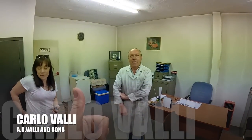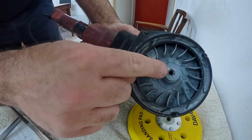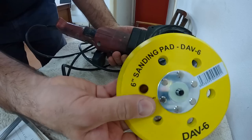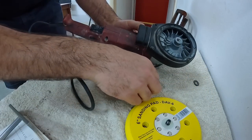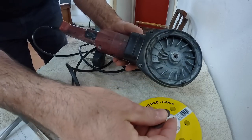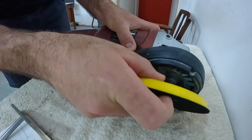All right, Carlo. Welcome back to the channel. Massive thanks for saving my DA sander. Carlo has tapped this thread so that it now accepts the pads with the thread as they come. I had to buy this pad because I destroyed the last one. He did have to put a couple of washers in between because when I had a go at drilling this out, I haven't done it dead straight. But now the sander works as it should, which is awesome.